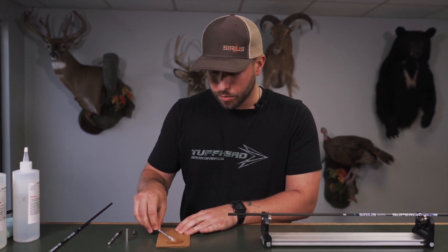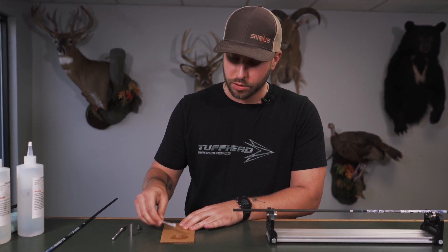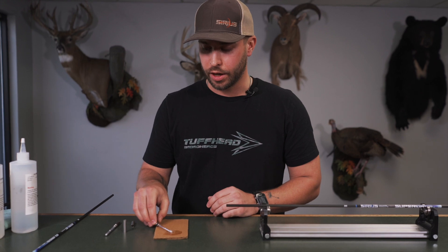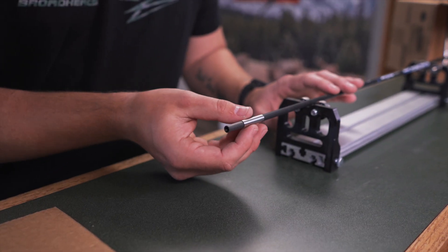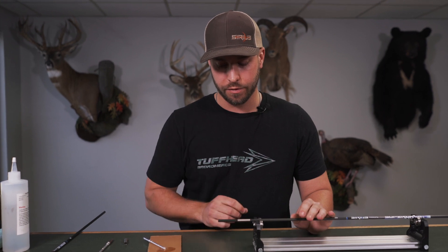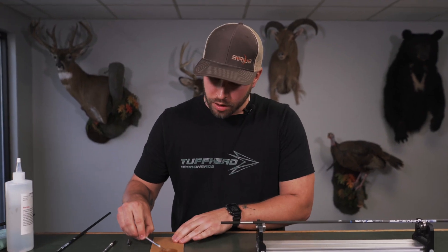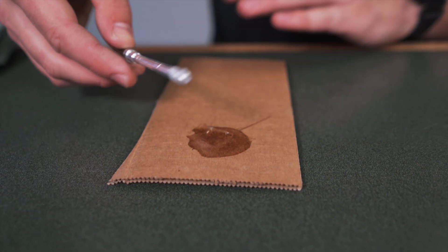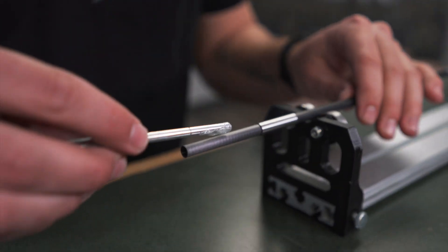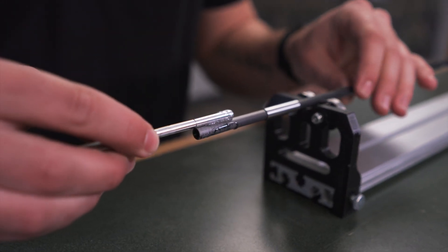Now that this epoxy is nice and mixed, I'm just going to get a little amount on this post. The first thing that you're actually going to want to do — and this is very important — is install your sleeve first with the half jacket system. You want to get your sleeve on the shaft first, with that tool mark facing towards the front. Now you can see the length of your sleeve — about an inch. We're going to take our epoxy on the post, and first we're just going to cover the end of this shaft about the same length as the sleeve.